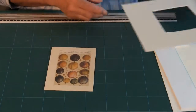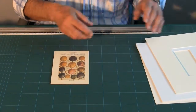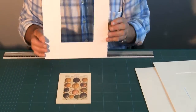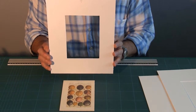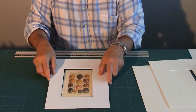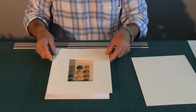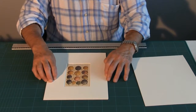So what I need to do is build up that thickness so the window mount lies flat. I do this in one of two ways. The first way is by using a piece of solid board the same thickness as the artwork on the board, cut with an aperture such that the artwork fits snugly in there. You can see that once I place the board on top, it fits flat and secure.